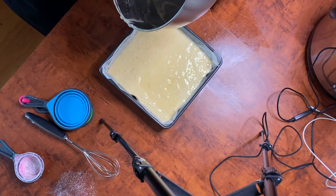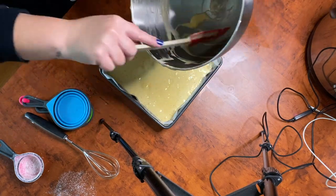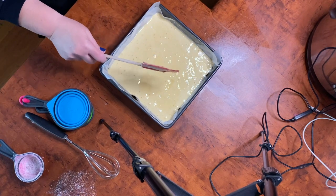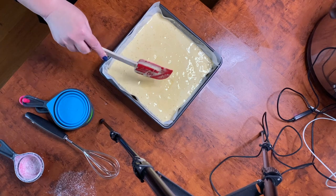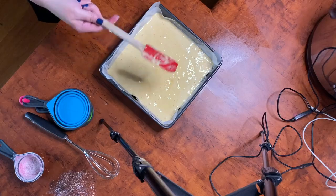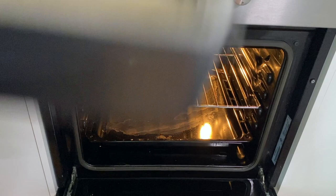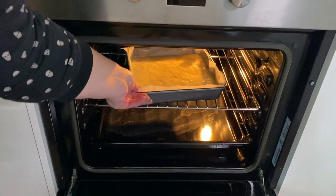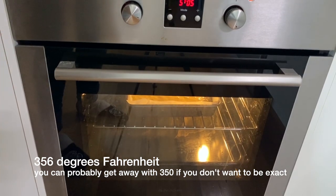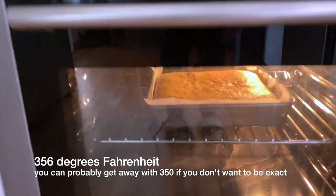Then smooth out the top. So what we're going to do now is pop that baby in the oven — it's 180 degrees Celsius for 10 minutes. I'll pop on the screen what Fahrenheit is. And there — I burnt my finger putting it in the oven. That's just how we work here. And we're going to go back to our puzzle.